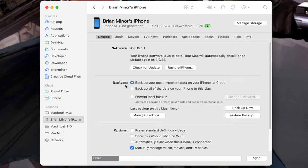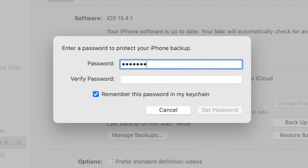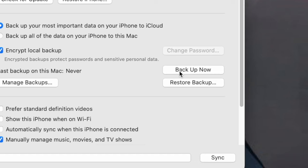Below that there's also an option that says 'Encrypt Backups.' This allows you to set a password to secure your backup, and doing so actually backs up more data than normal — including Wi-Fi passwords, other saved passwords, and possibly wallet or credit card info. It wants to make sure everything is encrypted and secure before backing up sensitive data. Just remember whatever password you set, because you'll need it when you restore to your new phone.